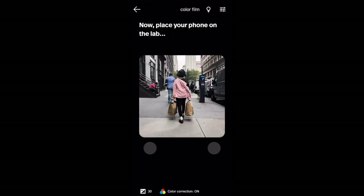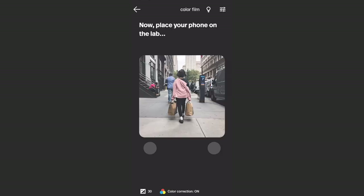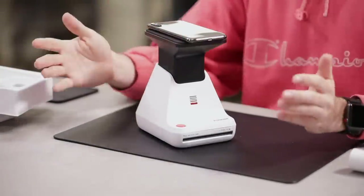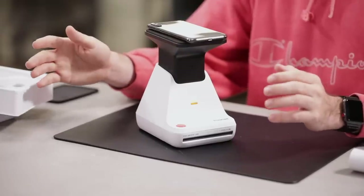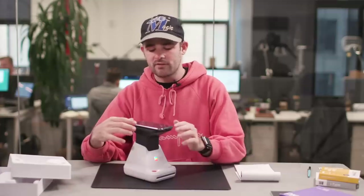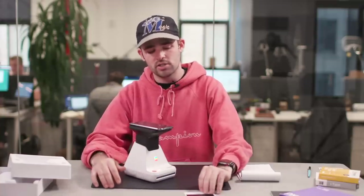After that, you just place your phone on the lab — it's that simple. I'm gonna place it right on top and we're good to go. All you have to do at that point is press the button and print. You need to make sure it's in the right location — as long as you hear the noise indicating it's correct, you're good to go. Then you print it and lay it down, either in your pocket or a dark area.